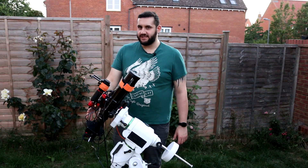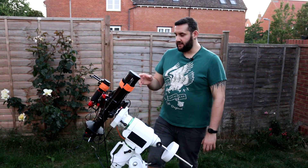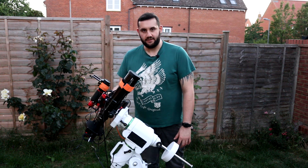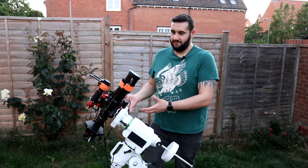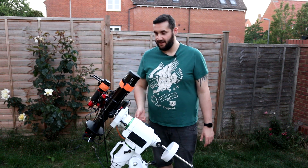At the back, which is slightly different now, I actually have directly from ZWO the 533MM Pro — that's the monochrome version of the 533 — with a full set of ZWO filters. I have a colour camera as a backup in case I don't feel like shooting mono.